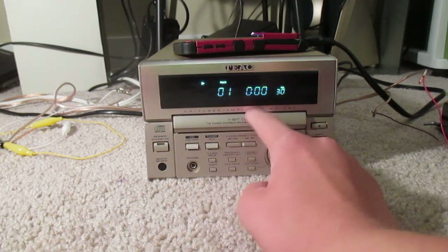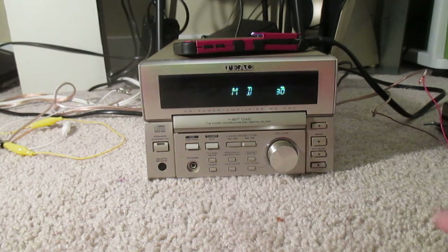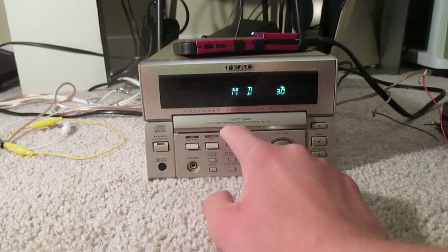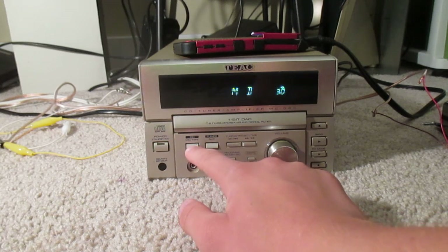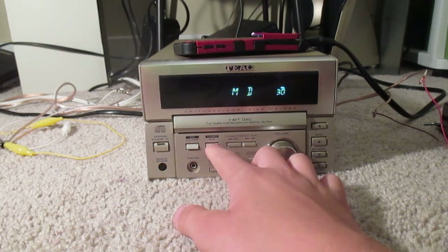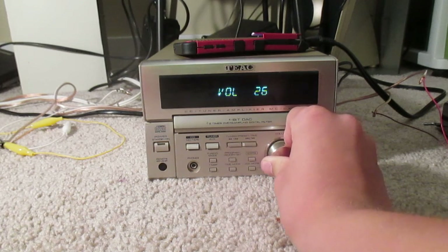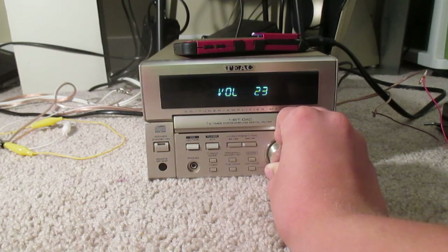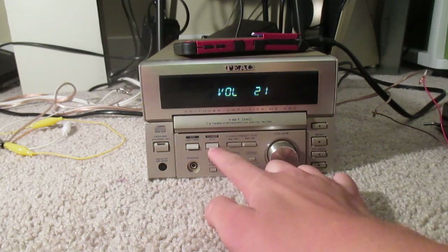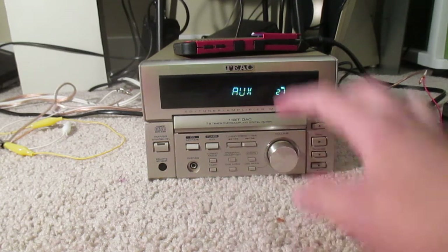So we have the CD player. We have the tape input, and I don't know what MD stands for — I think it might stand for mini disc, or something like that. And then we have the tuner, of course. Turn it down because people are sleeping, so we've got to keep it very quiet. I don't have an antenna hooked up to it, so it's not receiving anything. And then we have aux, of course.